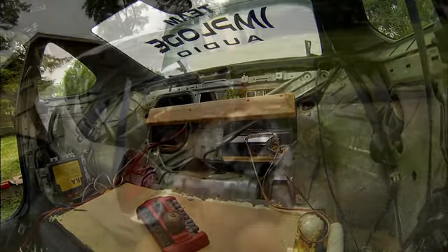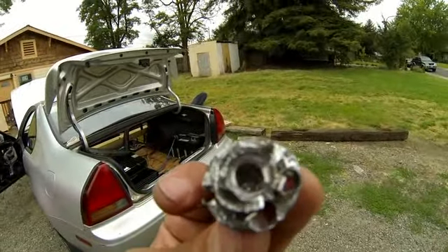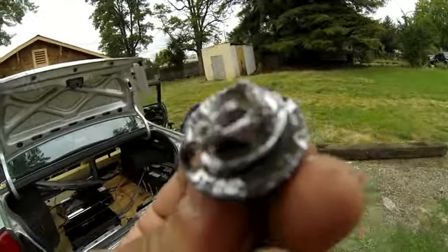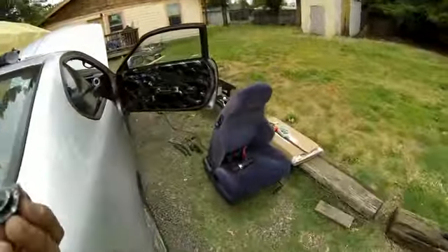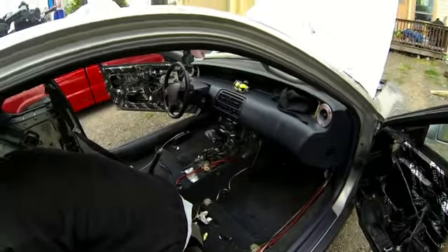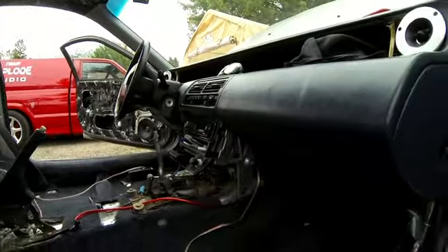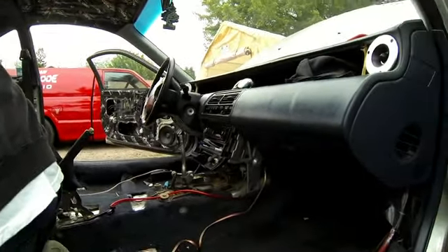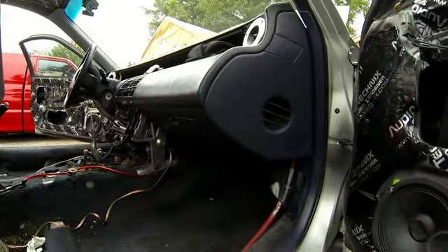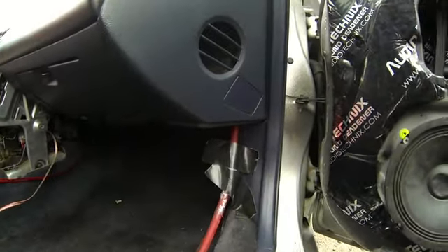This is the one bolt that me and Tim have been working on for probably half an hour trying to get out — it was the last bolt holding my passenger seat. Finally got it out. Now going to tear the carpet out, got the center console out already. Going to take this carpet out and get these wires hidden. Replacing my power wire because it's a little too short.